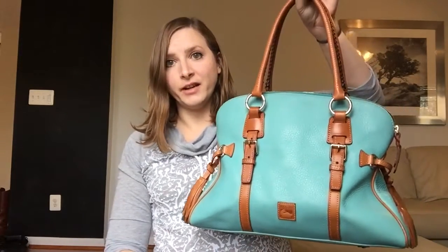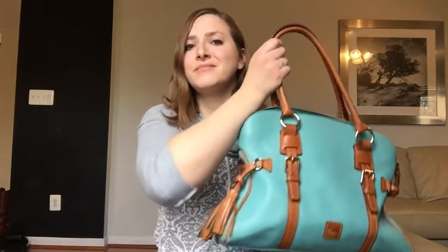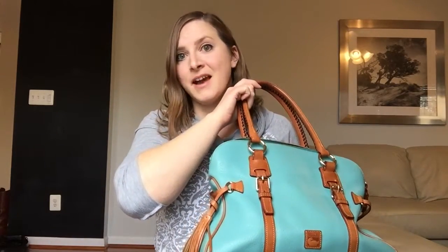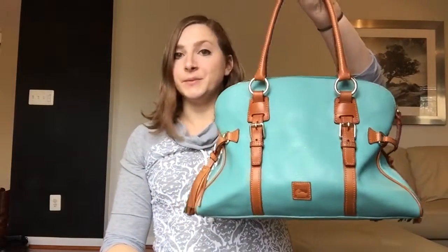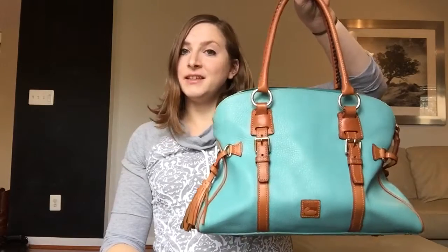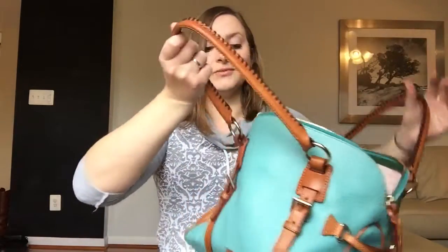I let it air out outside one day when it was warm. I've tried Febreze. I'm going to try baking soda next. I've heard Windex might work, but honestly, every bag that I've had that has come with a cigarette odor, I have not been able to get it out. I have tried several tricks — people say charcoal — but it's just one of those odors. I just think it's going to be permanent on this bag. It's just not going to come out, so it's a really big shame.